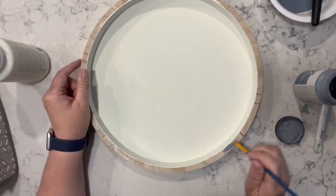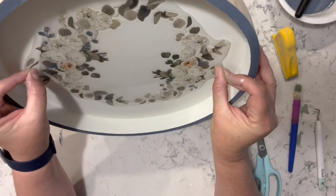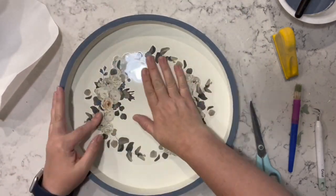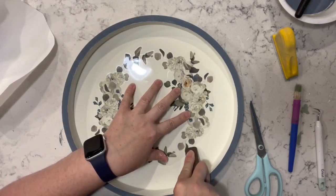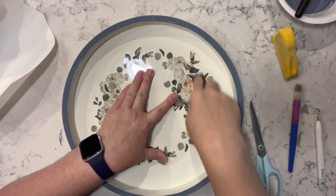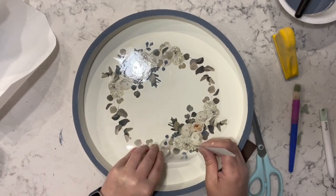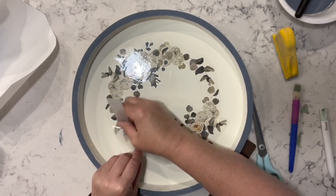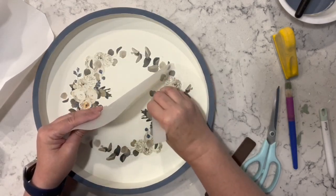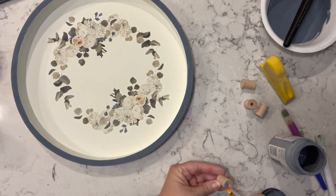I purchased a set of round trays from Amazon — this I think was the largest. I took my plaster chalk paint and painted the center, then I used Nantucket blue and did just the rim of this tray, and then I used another one of the rub-on transfers — they're in the same set as the one with the stir sticks — and I just added that to the center of this tray.